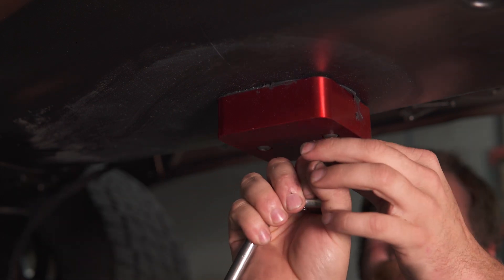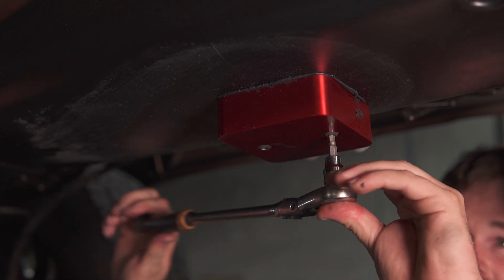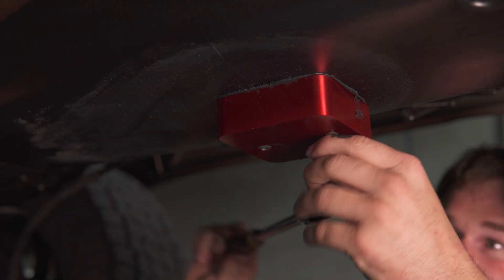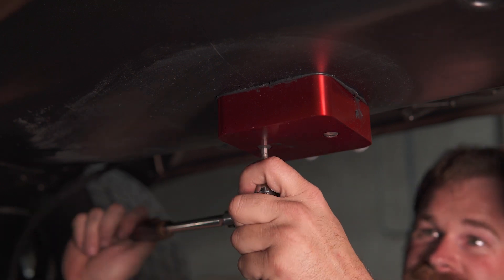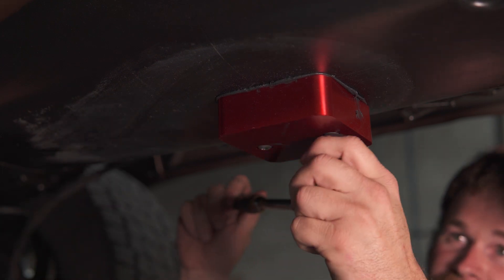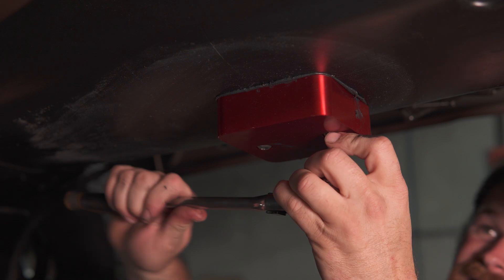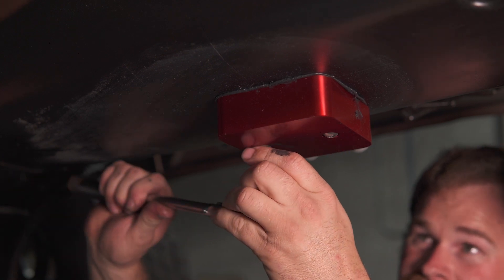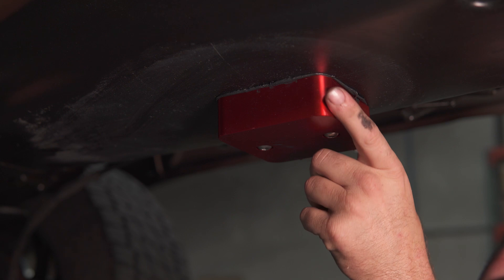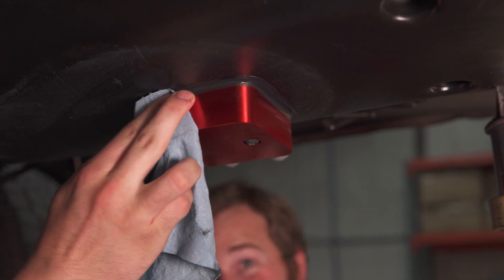We're just going to evenly put these up. For everybody that wants a torque spec, these are going to be right around 18 foot-pounds — but it's really not a critical torque, you just want to make sure they're snug. Before you tighten it up though, you want to make sure this is the direction you want it, because it's not going to move again. If you want a nice professional little install, bring your finger along the edge to make it look like you ran a weld bead around it. That's all it takes to install a sump.